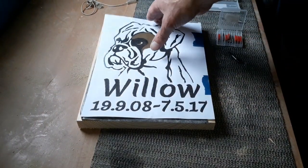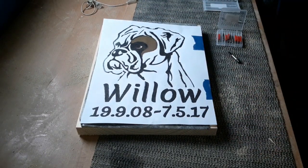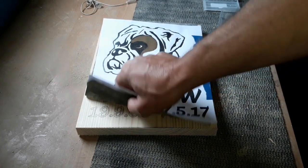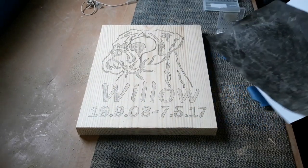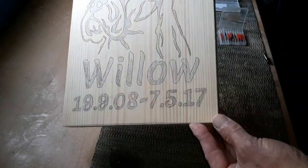I actually used a biro on this one, but pencil works too - I've been known to draw around with a screwdriver head, to be honest, anything that works for you. Once you've drawn around it you're left with a nice pattern, and this is what we're going to route out today.